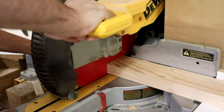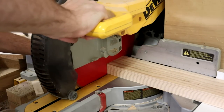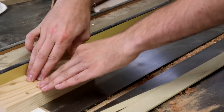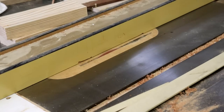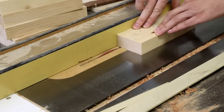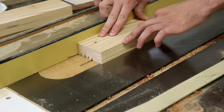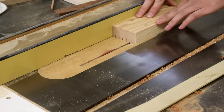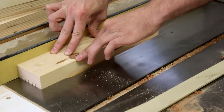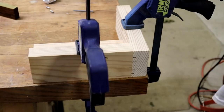Then I moved on to making the casting flask — a pair of wooden frames that are going to hold together the green sand that I'll be casting these carb scoops into. I'm cutting grooves into one side of them, the side facing the sand, and those grooves just help hold the casting sand in there a little bit better. Then I'll screw them all together into the two halves.